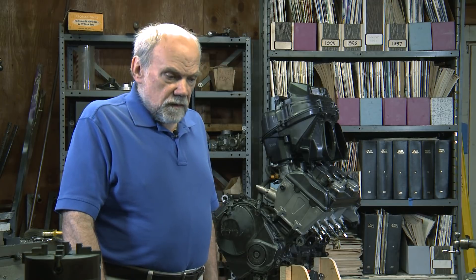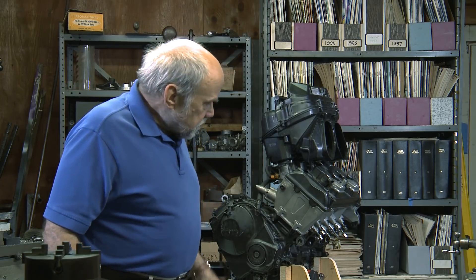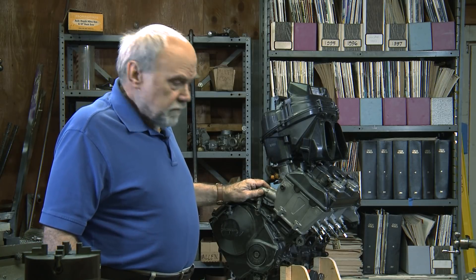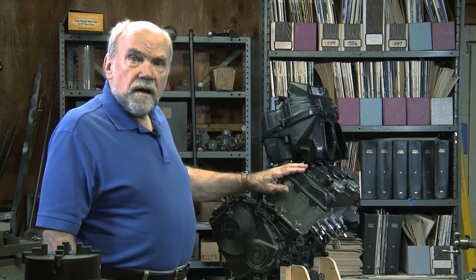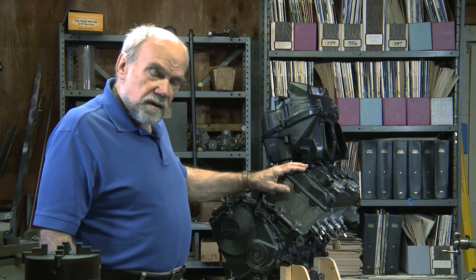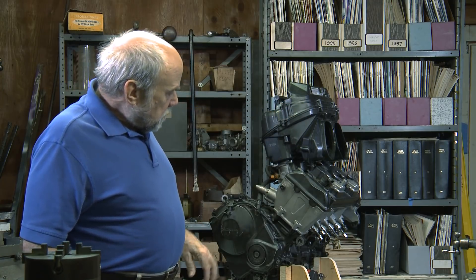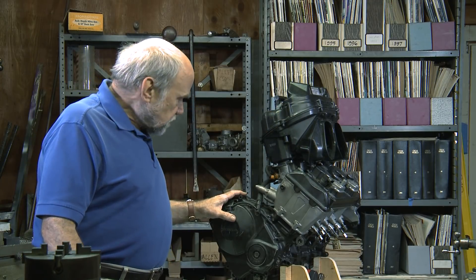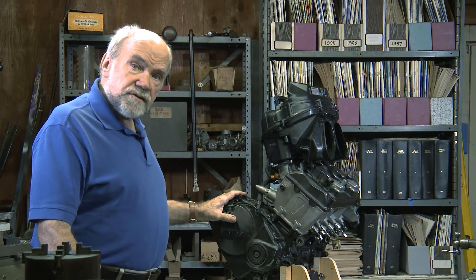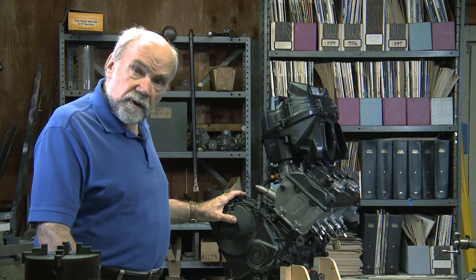I'm Kevin Cameron, hiding out in my little shop here, and we're going to do what I call a talking teardown. This is a Honda CBR 600 RR engine — it's a four-cylinder inline engine rather than a V engine. We'd best just get started, taking parts off and identifying them as we go.